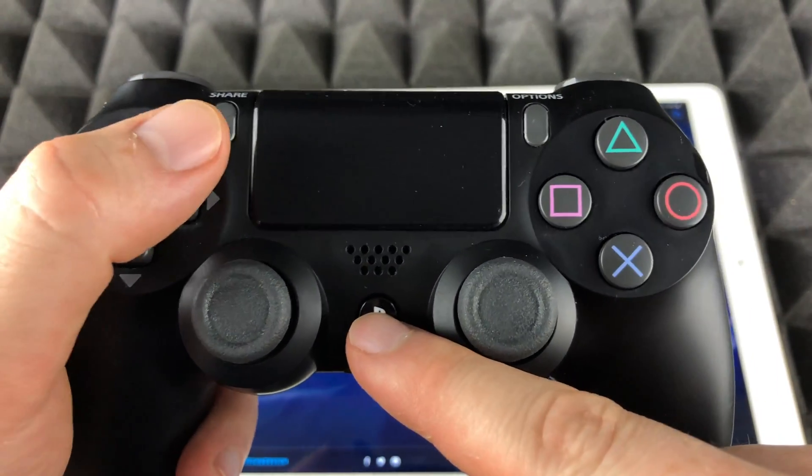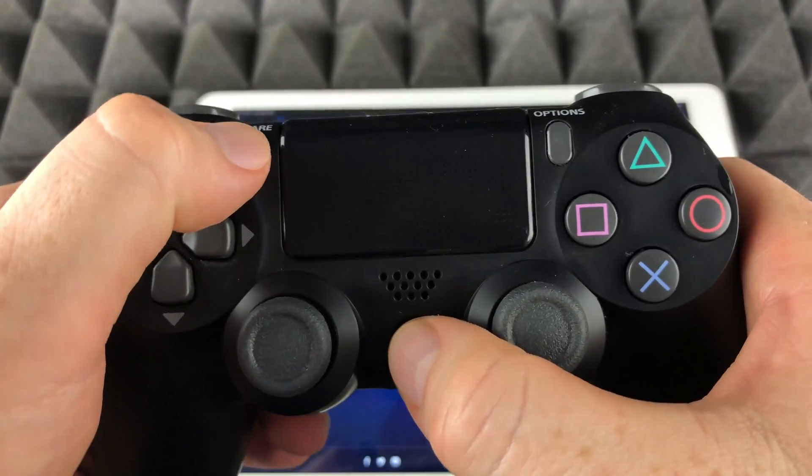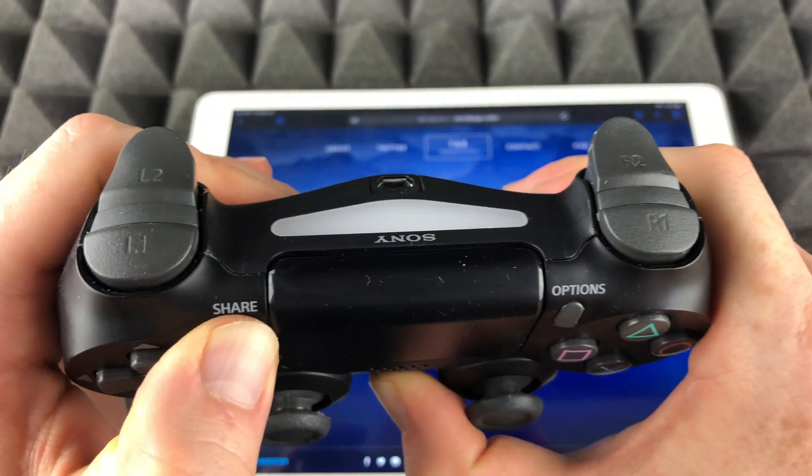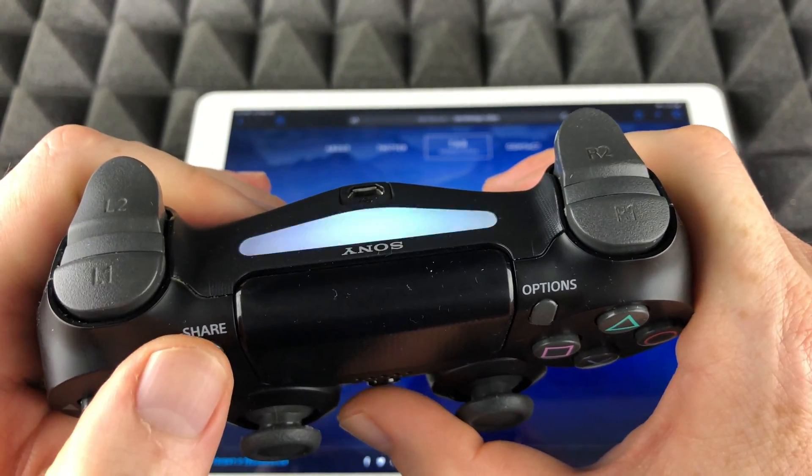The first thing we're gonna do is press the PlayStation button plus the Share button, which is up here on the left-hand side. So it's your middle button — PlayStation plus Share — we're gonna hold that. Keep holding until you guys see that blinking. That's perfect.